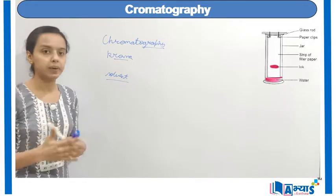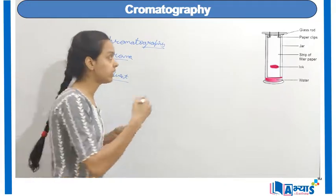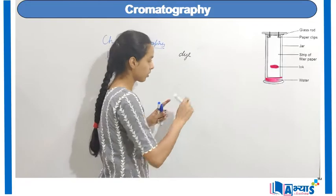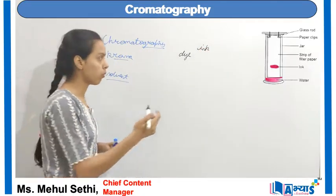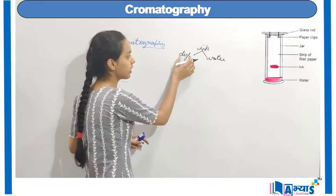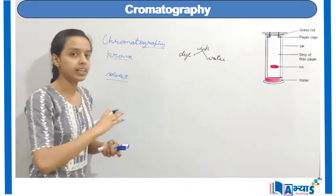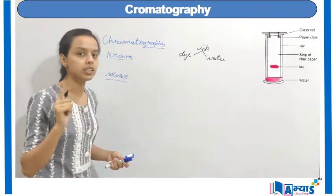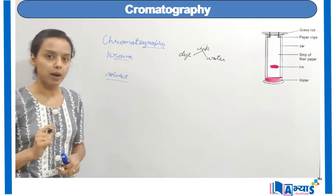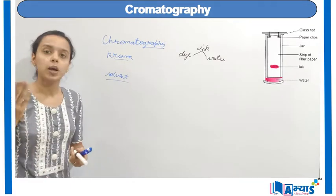We will do an experiment to separate the dye from a solution. We have ink, which is made up of two components: dye and water. We will remove the dye from water, and dye contains mixtures of colour. So we are separating all the colours in the dye — the dye contains many types of solutes but the solvent is only one, which is water. To do this, we use the technique of chromatography, and the best method is paper chromatography.